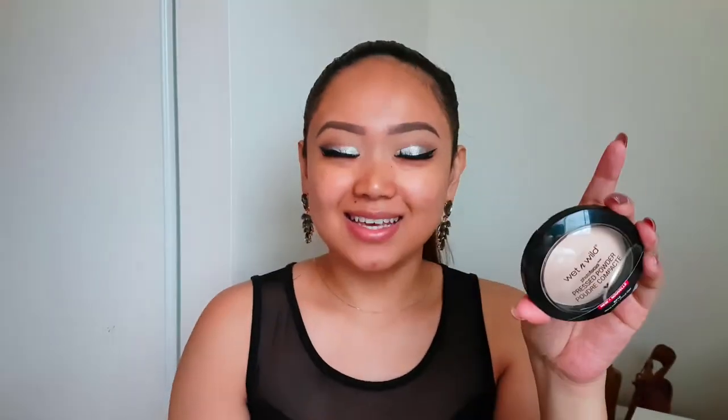I picked up the foundation in the shade Golden Beige and I kind of swatched it a little bit on my chin, so hopefully it matches me. They didn't have a tester there so it was hard to figure out, and they didn't have a good color selection — there were probably just three available at my local Walmart. I also got the pressed powder in the shade Warm Light, which is a lot lighter than me, but I was going to use it for areas that I highlight.